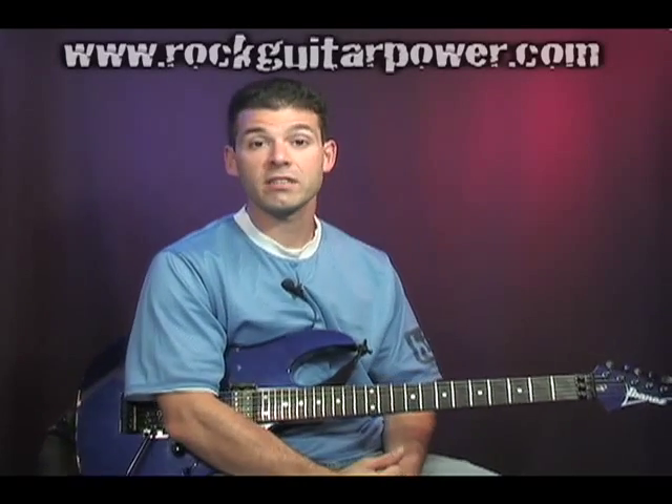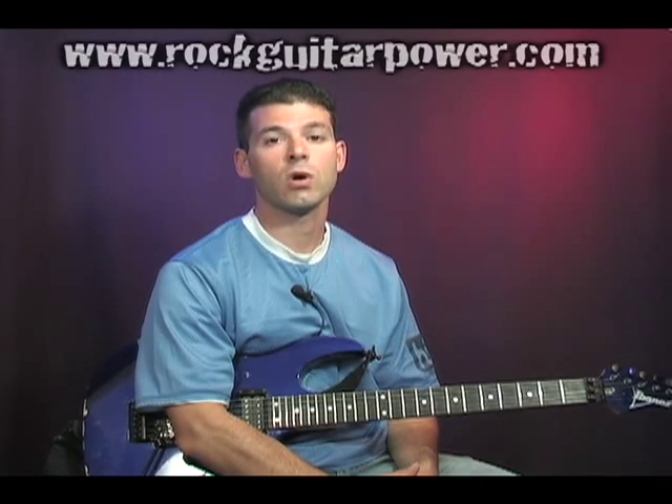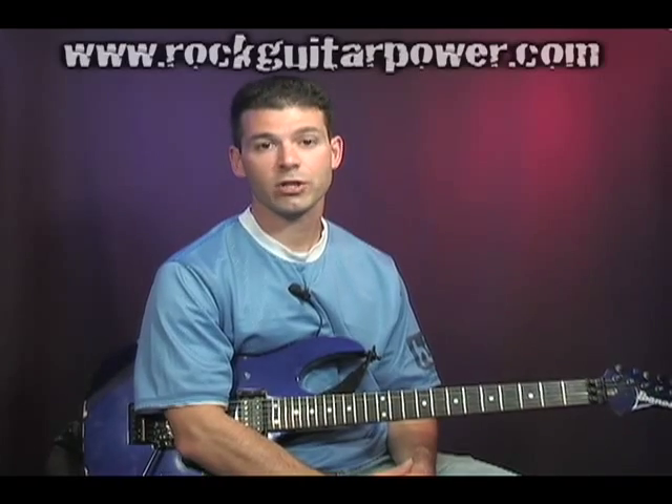What's up everybody? This is Mike Deary from Rock Guitar Power, and I'm here to show you a video on how to do artificial harmonics. We also call them pinch harmonics.